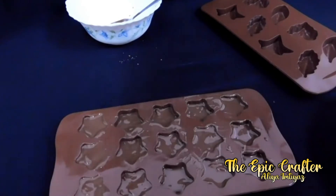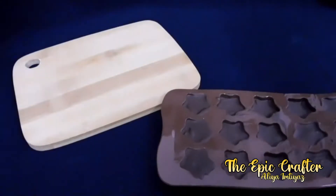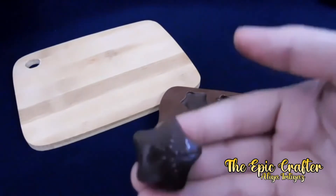Here goes the last one and we are finally done. Let it sit for about 5-10 minutes before keeping it in the refrigerator. I have kept mine for about 30-40 minutes. After a long wait, our chocolates are finally ready.